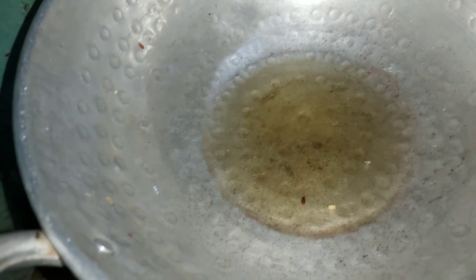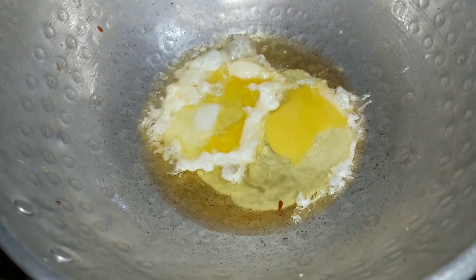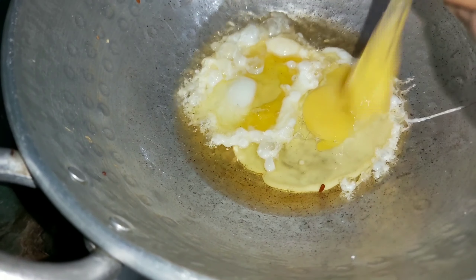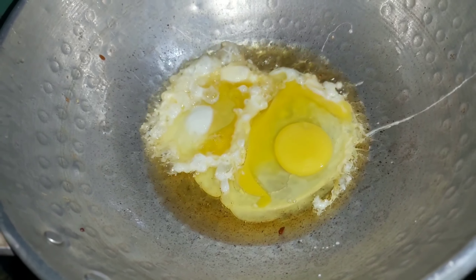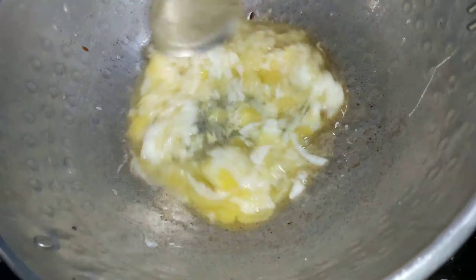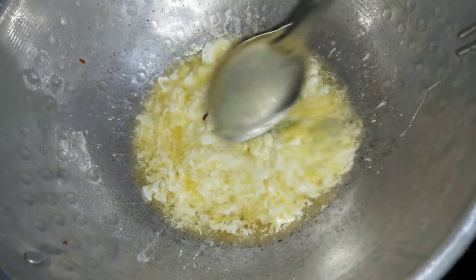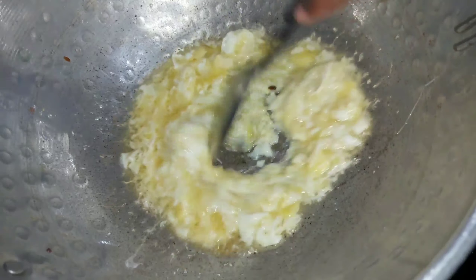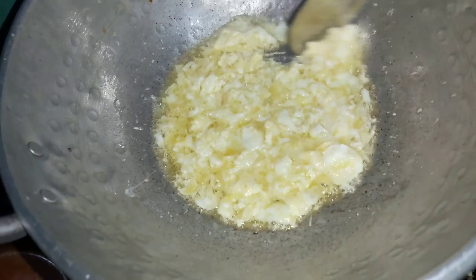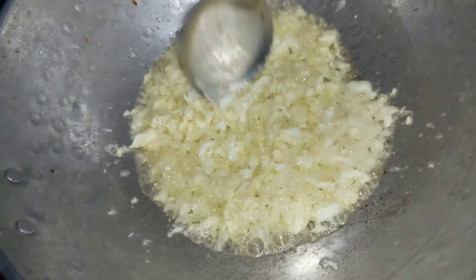I will show you how to cook the rice. I will fry the eggs in the first oil. It will taste very good. The egg will change a little bit.